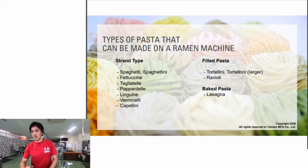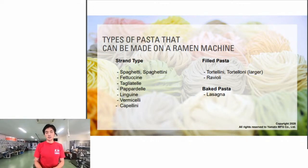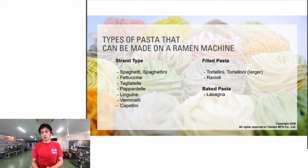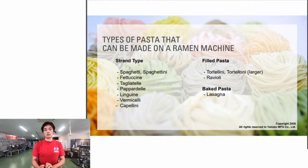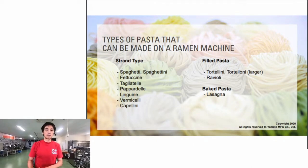There are three major types of pasta we can make on the ramen machine. The first is strand types - this is the type our ramen machine is probably best at making because strand types are very similar to ramen noodles in terms of shape. So naturally we can make this type of pasta, and filled pasta.